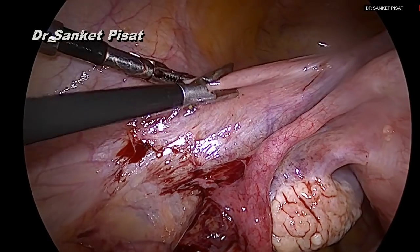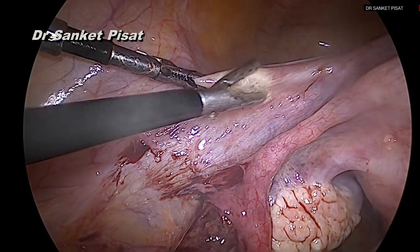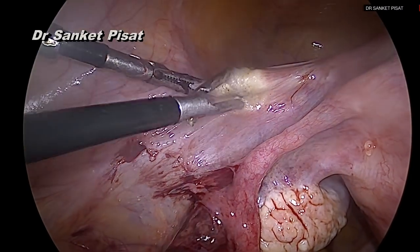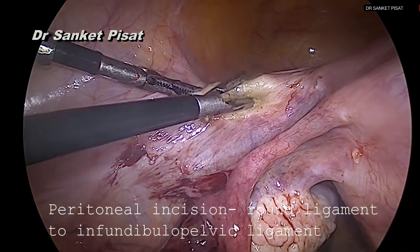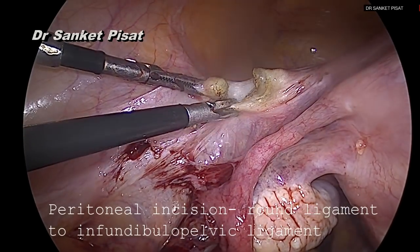We then find the ureter and then the uterine artery before ligating it. The dissection starts with gaining entry to the retroperitoneum. Although there are several ways to do this, one of the easiest ways to gain access to the retroperitoneum is by cutting the round ligament.